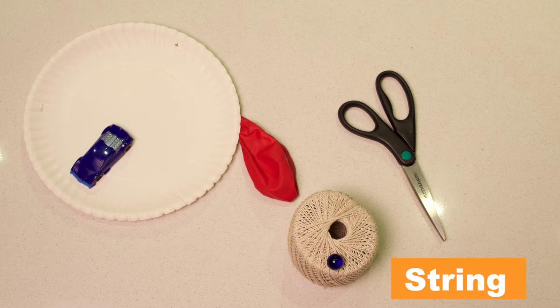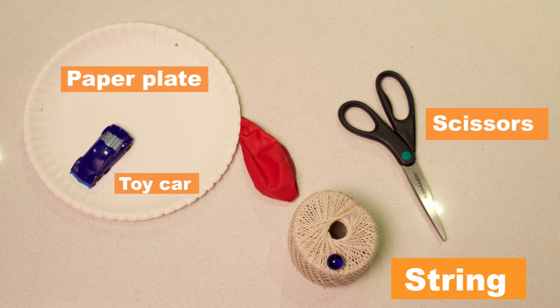We're gonna need a couple different materials: string, scissors, a paper plate, a toy car, a balloon, and a marble.